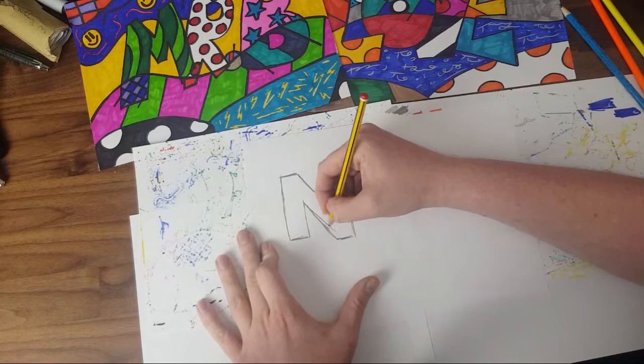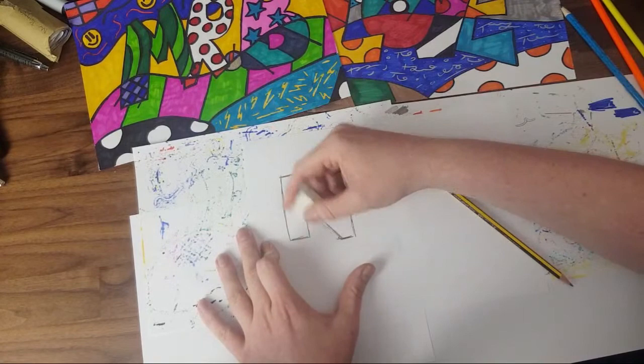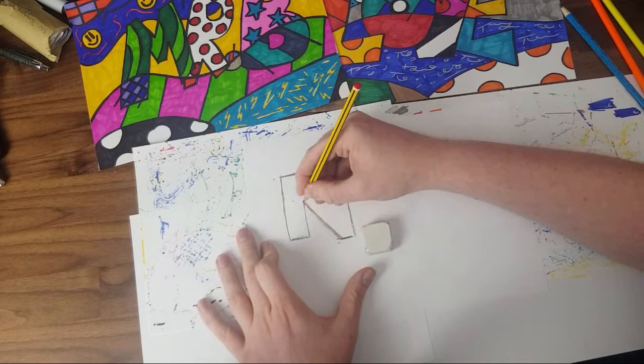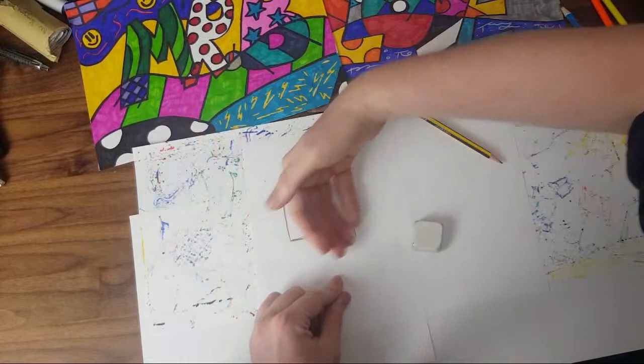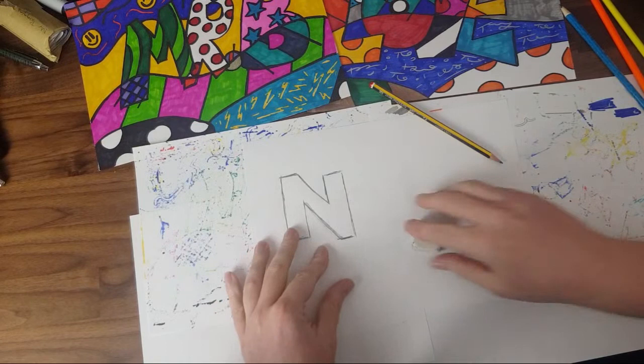You might like how that N looks, you might not. If you've done your lines lightly you can rub out any mistakes. Just to let you know — I normally do my art lessons on a Thursday, but I'm doing it on a Wednesday today. I won't be doing any live lessons tomorrow as I'm going into school to look after key workers' children. Next week we should be back to Thursday.